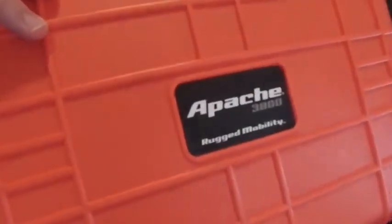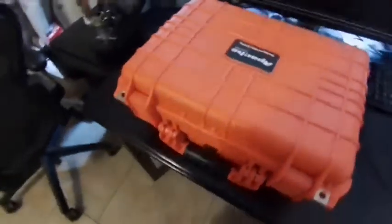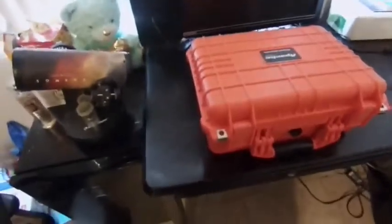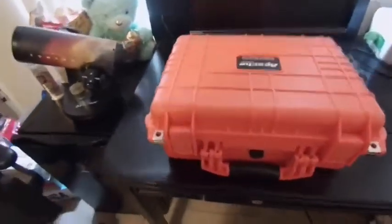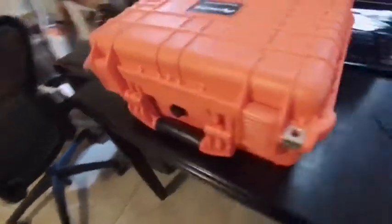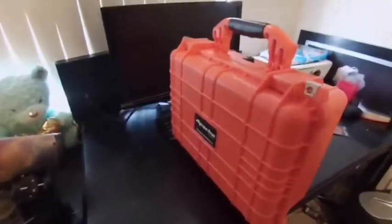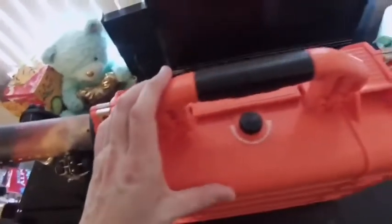I just wanted to do a quick review of the Apache 3800, a gear pack I picked up from Harbor Freight. It was originally $39 but I had a 20% off coupon so it came to just over $30. I think this is a really good alternative to something like a Pelican box. I just started making YouTube videos and need something to store all my equipment — I do hiking, playing in the snow, light off-roading — so I needed something on a reasonable budget.